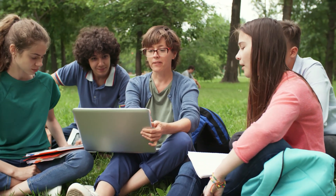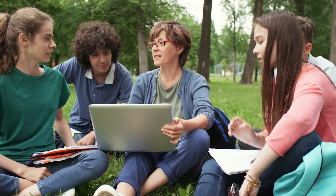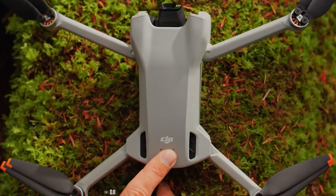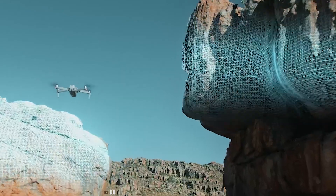We got some leaked images that show a completely new design compared to the previous Mini drones. Some people are even calling it the DJI Mini 4Z. So let's see exactly what the DJI Mini 4Z is.